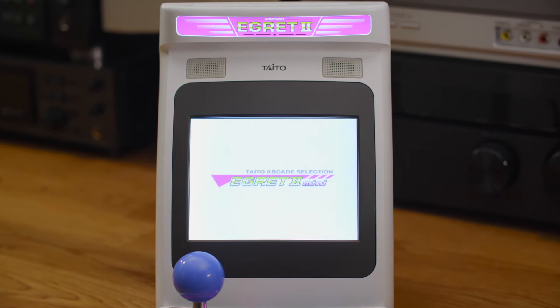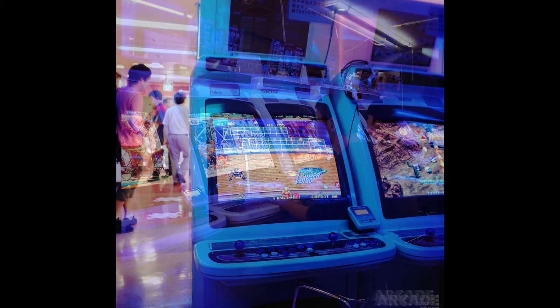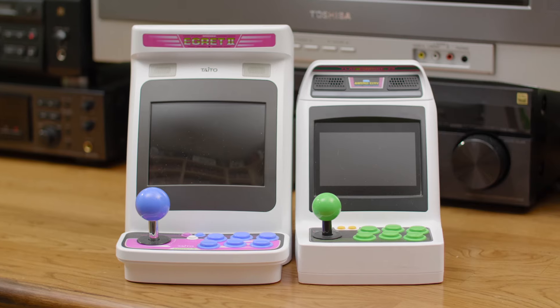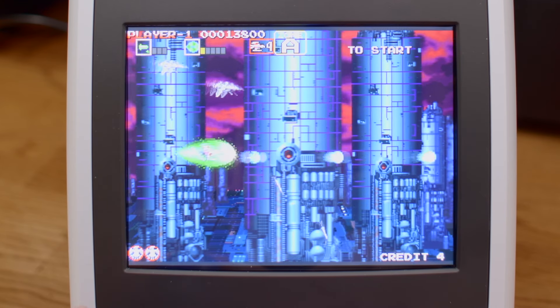You may be asking: just what in the blazing hell is an Egret? Well, it's what Taito calls their candy cabs in Japan, just like Sega calls theirs Astro City. Speaking of which, this unit is quite a bit larger than Sega's Astro City Mini, and so is the screen, clocking in at five inches. That's right — five inches is huge.